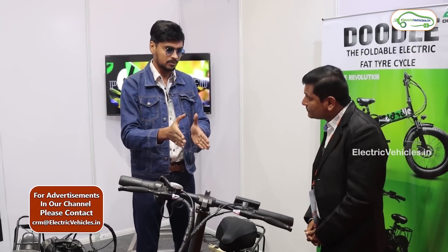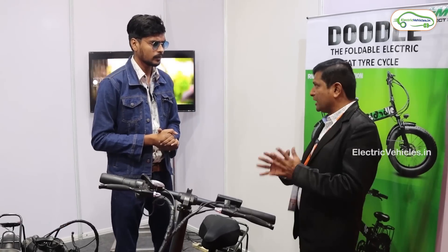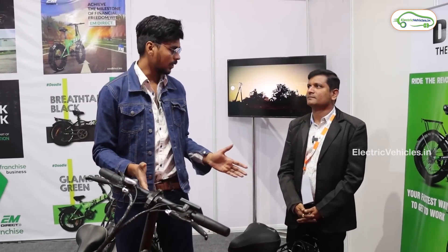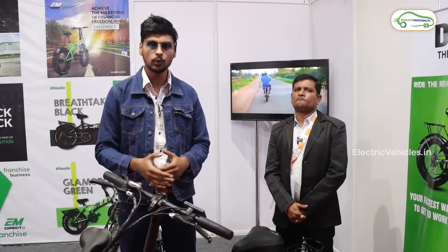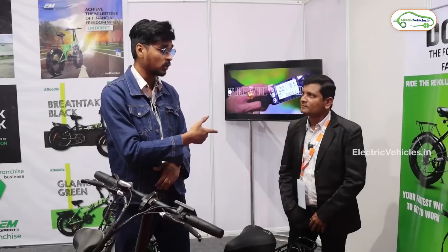If someone books this electric cycle, delivery currently takes about 7 working days. Once franchise stores open, delivery will happen immediately. To summarize: the EM Motor Doodle Electric Cycle is already launched in the market at 80,000 rupees, offering 50 kilometers of range in throttle mode and 70 kilometers with pedal assist. Battery warranty is one year. For general information about electric vehicles, follow their Facebook page, website, and Telegram group, and subscribe to the Electric Vehicle channel. Go Green, Go Electric!